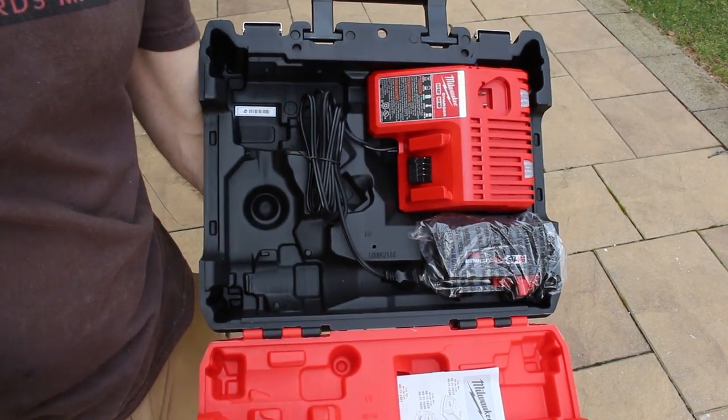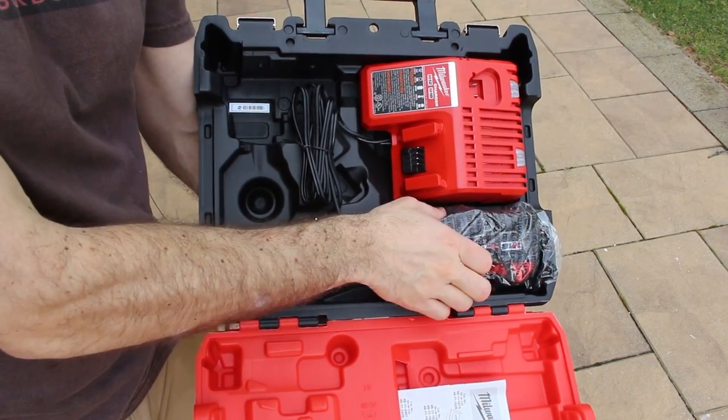That's how you patch drywall. Now here's the surprise — we're going to be giving away one of these: the Milwaukee M18 Fuel One Key quarter-inch impact driver. It's now my new favorite impact driver. You're going to get the driver, two batteries, a charger, and a hard case. To enter the giveaway, go down to the YouTube comments and tell me why you want this and how it could help with your home improvement project. I'm going to choose one random winner before next week's video, so you've got one week to enter.